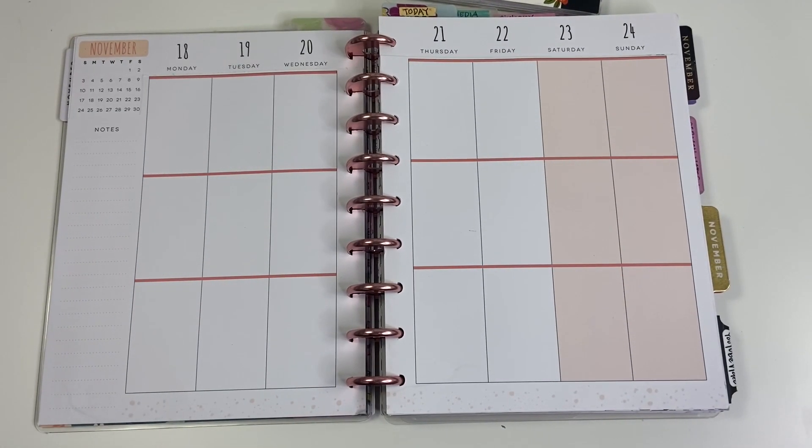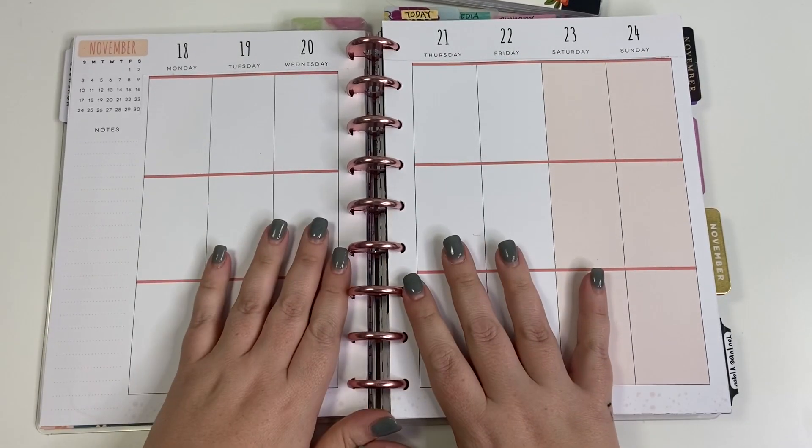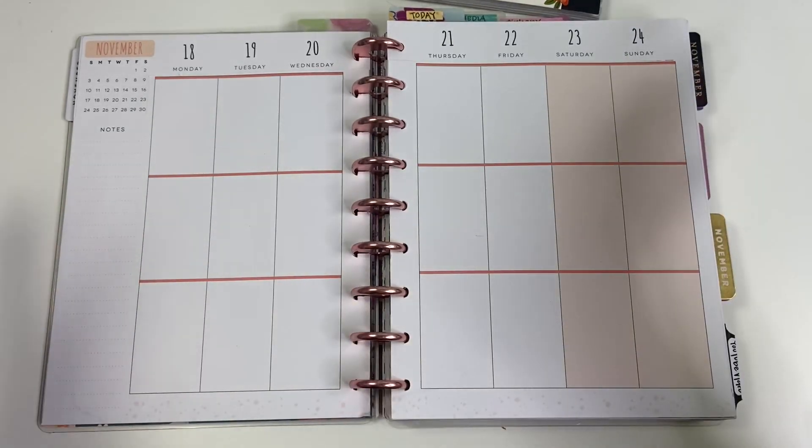Hey guys, it's Heather from Calva Plan, and today I'm planning in my classic Happy Planner for the week of November 18th through the 24th. This week I did something a little bit different.